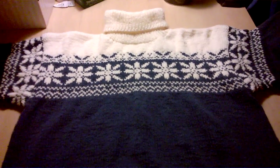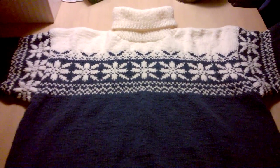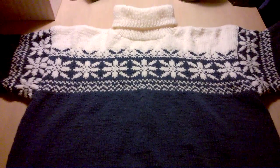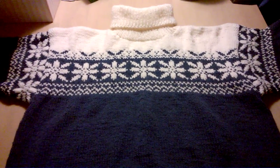Hi guys, this is Jane. You're probably tired of seeing my home knitted sweaters by now, but I finished another one.